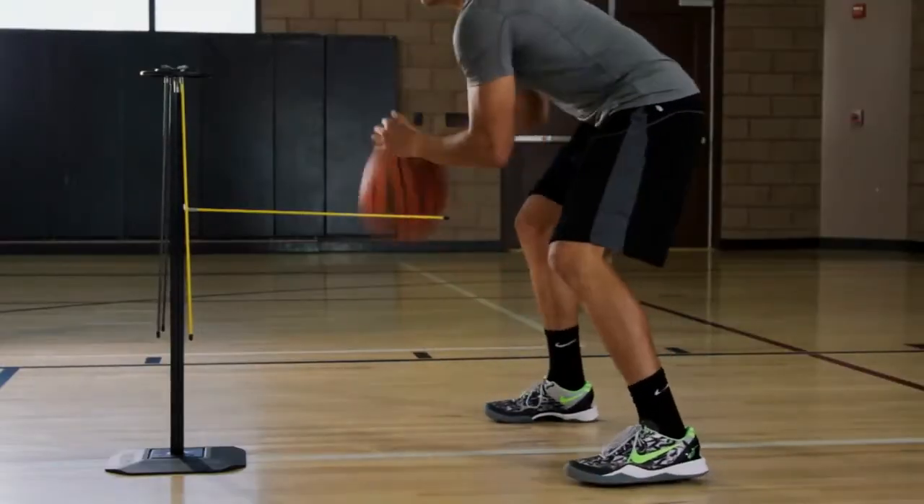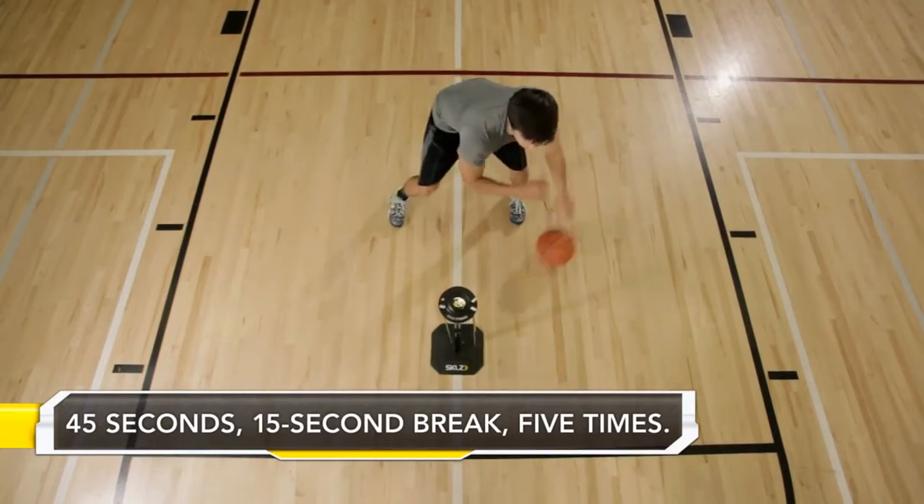You're going to want to do that 45 seconds at a time with a 15-second break, and you're going to want to do five rounds of it.